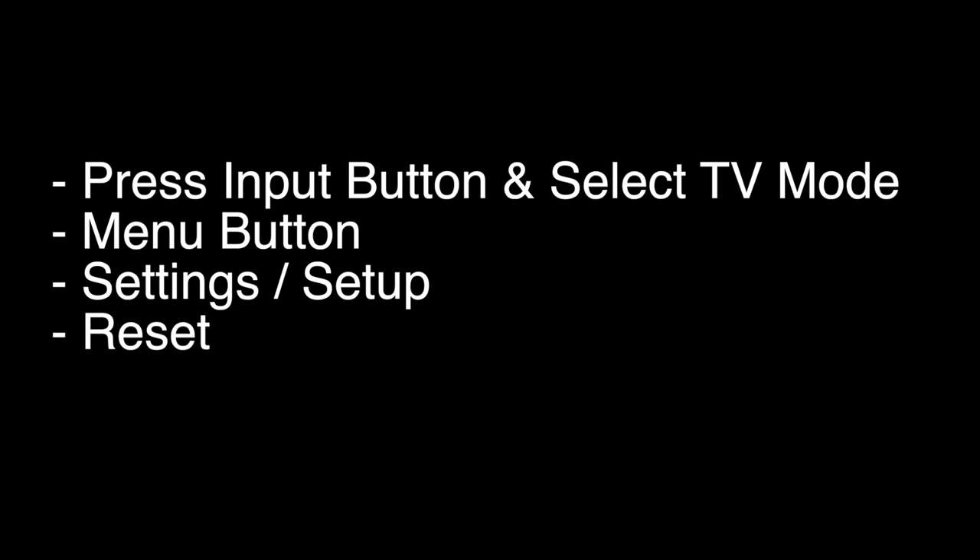For some of the older or less popular Hitachi models, you would use the steps listed here. That's our video for today — thank you very much for watching, and please remember to subscribe.